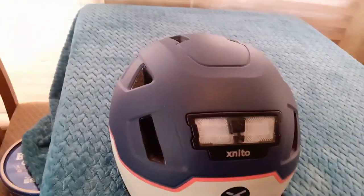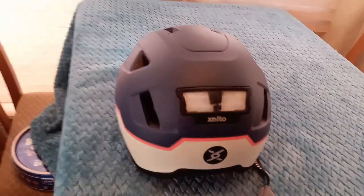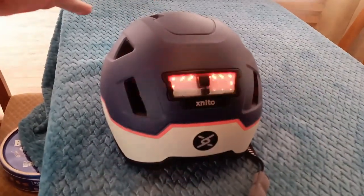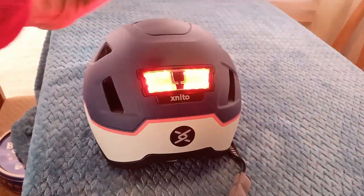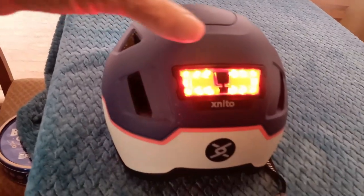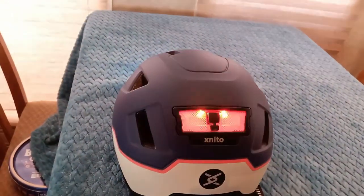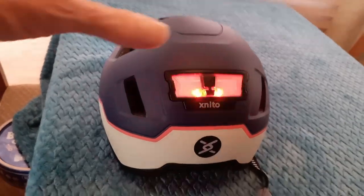It has lights on the back. Once it's charged, that's a flashing light. This is a steady red light — you can't really see the color in the camera but that's the off-and-on flash mode.